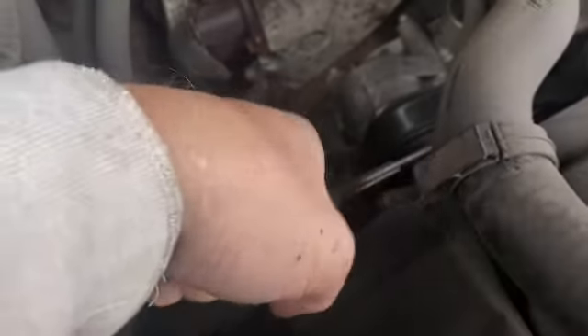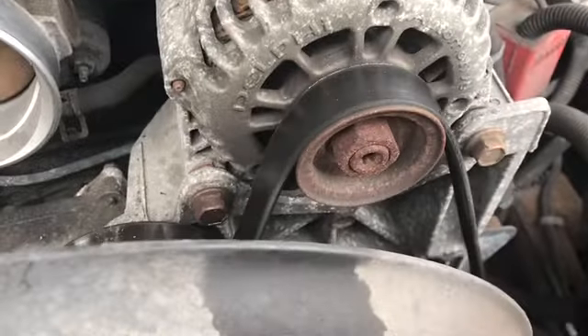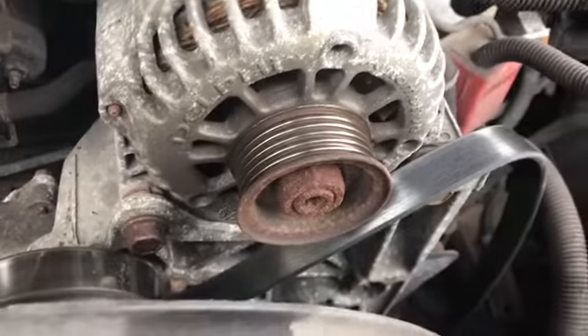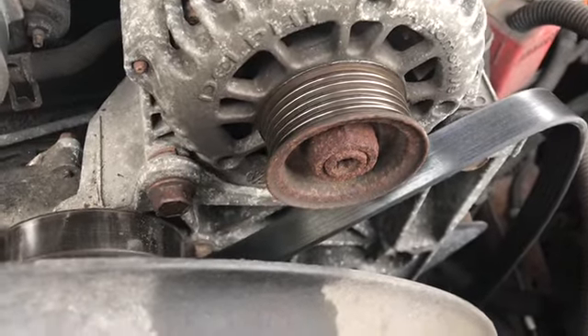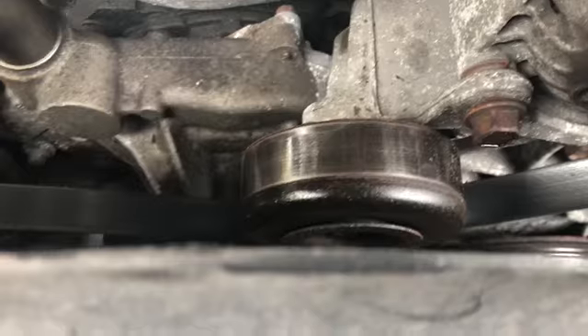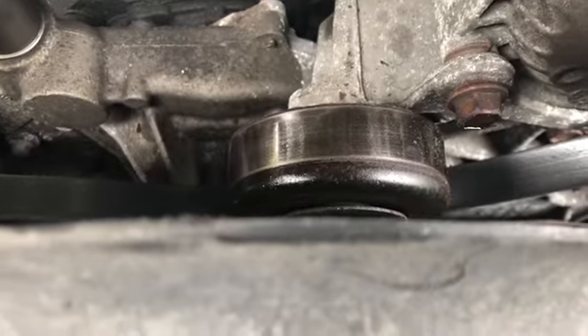Once you do that, your belt loosens up. See how completely loose the belt gets? I took the tensioner, took all the tension off, lightly took the belt off, and now I can access this little idler bearing — go get a new one, replace it, and see how it sounds.